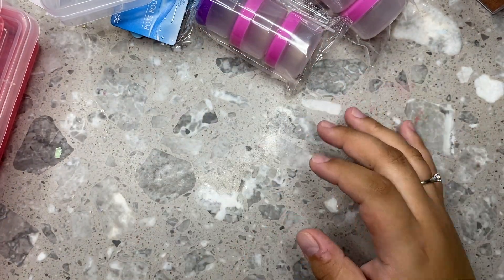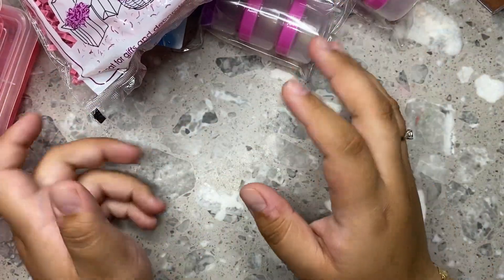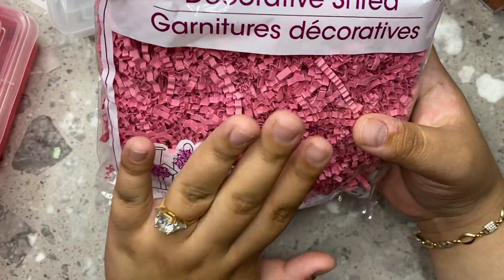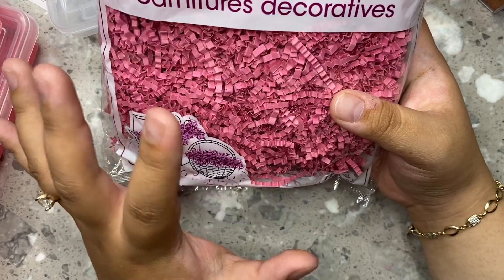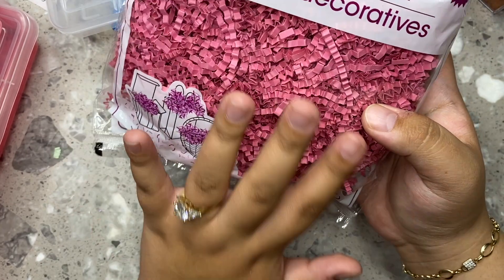And then I also got some new packaging little bags from Dollar Tree. I wanted to make sure they're really protective so I did grab some of these — you can use them for gifts. They have pink, purple, blue, regular brown, white, like different colors, so you can get whatever color matches your brand. I did get a few packs of these because I always like to have them at all times.